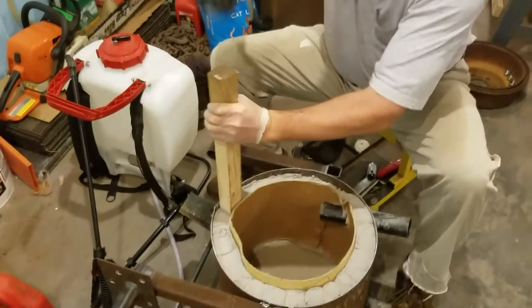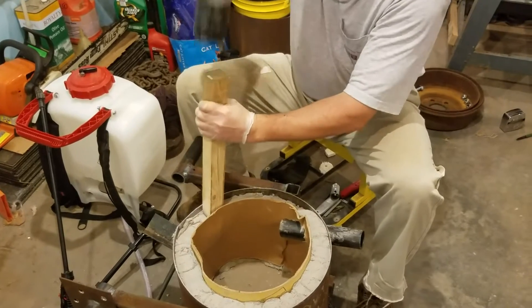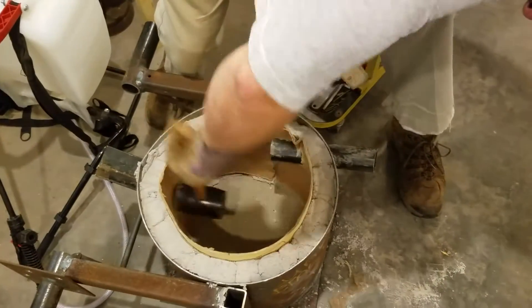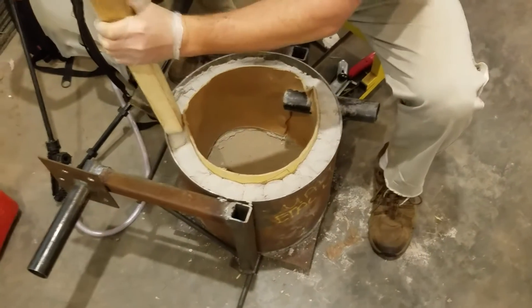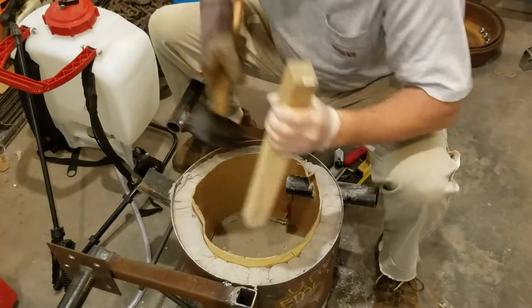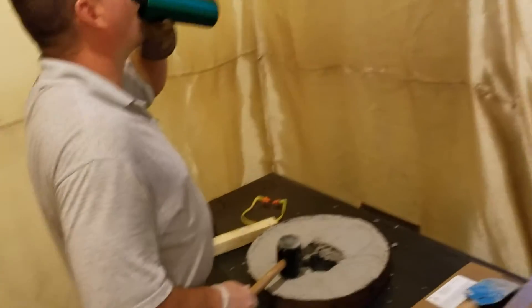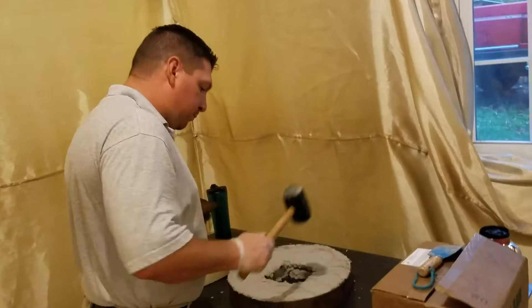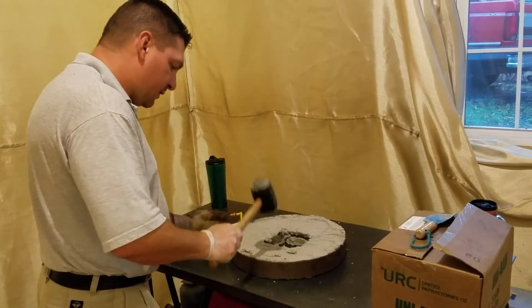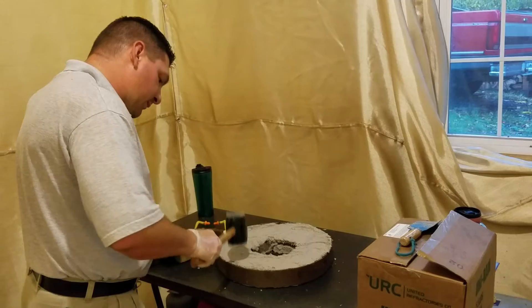You have to get out those cracks. I think it's a testament to how good my table's built — I'm pounding on it like this.